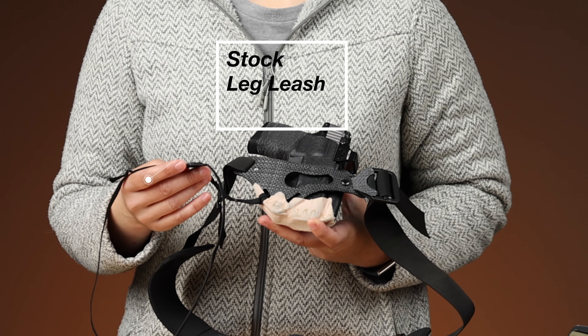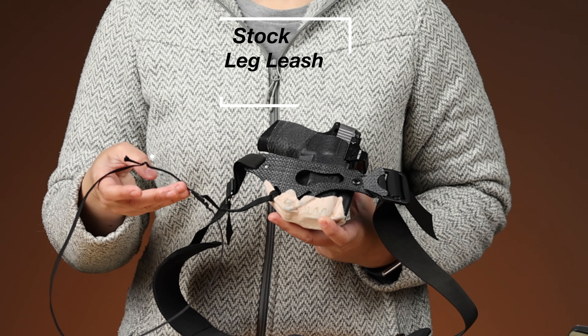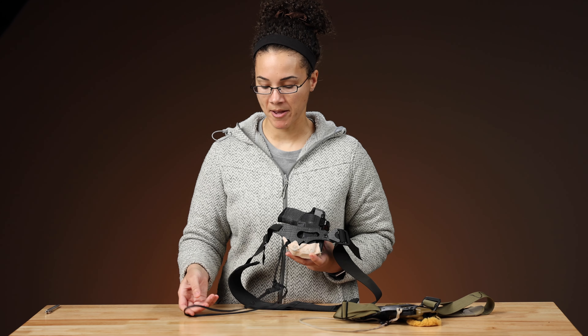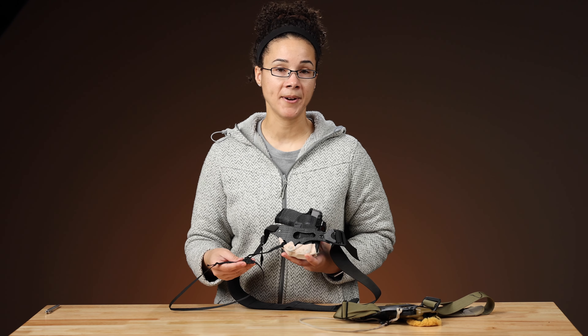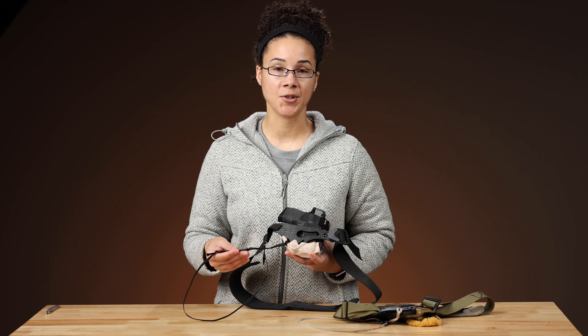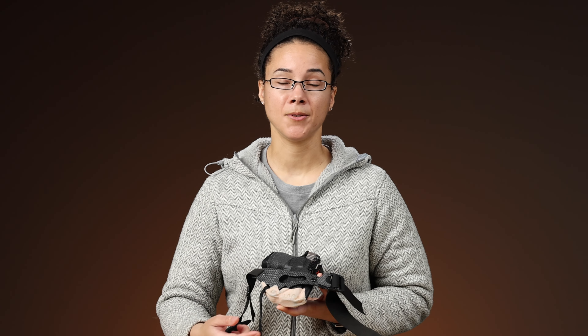I know a lot of people don't really care for the stock leg leash, but I've been wearing this one for a couple years. The fabric kind of breaks in and softens up after a little while, and I find this one comfortable, easy to wear, easy to adapt to different outfits, and it's just a nice option.